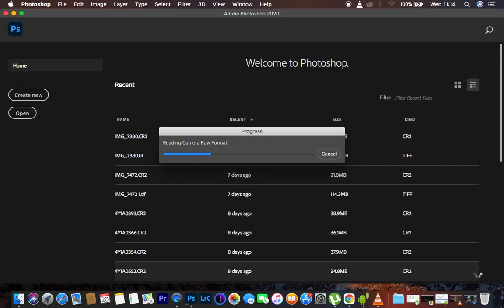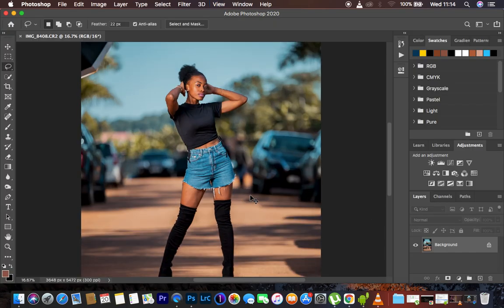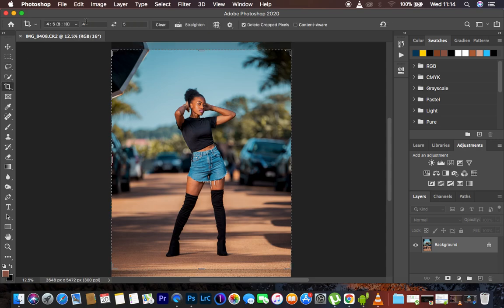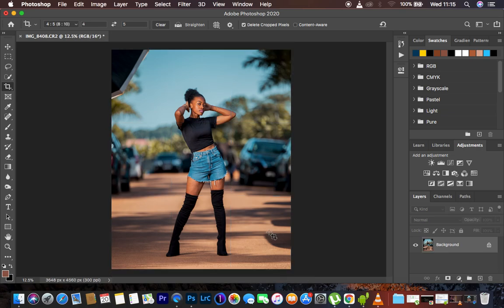The image is going to open into Photoshop. A very fast thing I do for my full body outdoor images is coming to the Crop Tool — I usually post on Instagram so I crop at a ratio of 4:5 or 8x10. This is the crop ratio right now, and I'm just going to hit Enter.